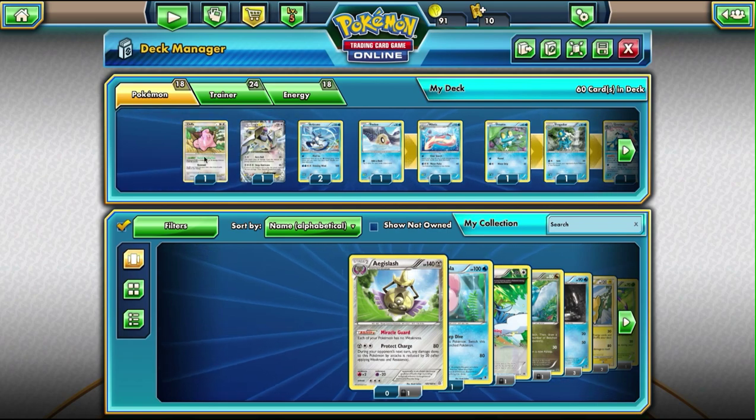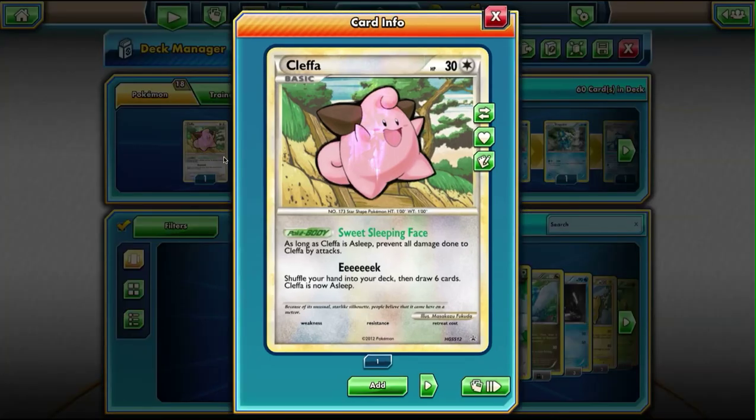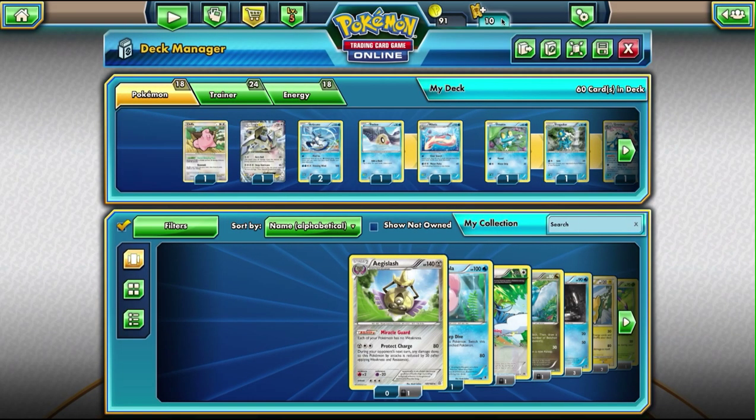So first, for the Pokemon, we have Cleffa. The reason I put Cleffa in is it draws six cards, so I can get a nice big hand if I'm running low on cards. And then it puts itself to sleep, and as long as it's asleep, it takes no damage. So it's nice to kind of stall plus get a good healthy draw.